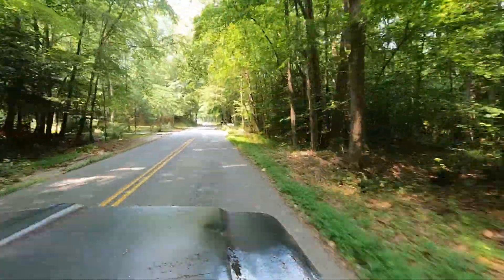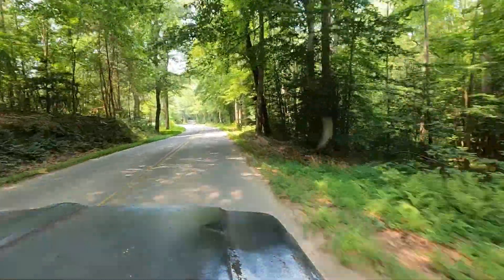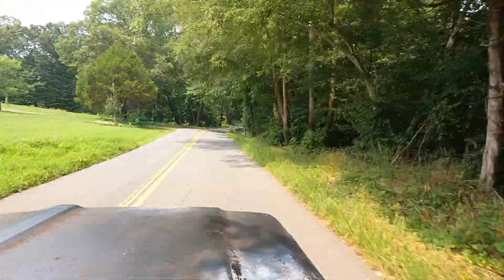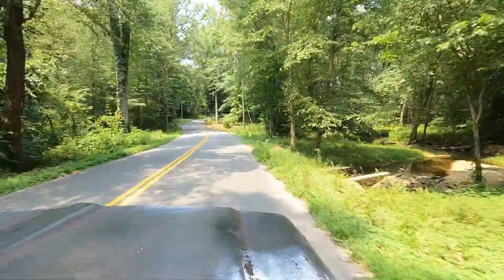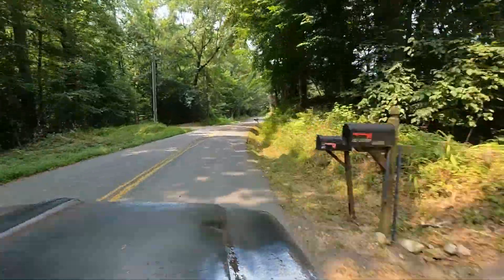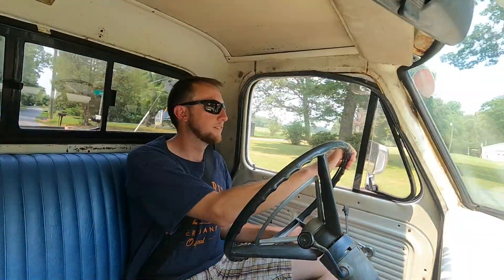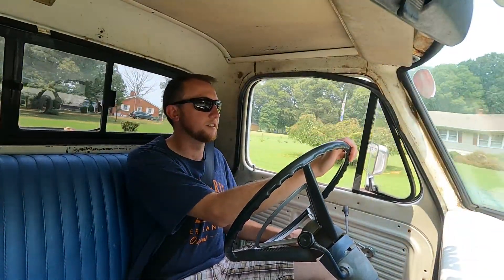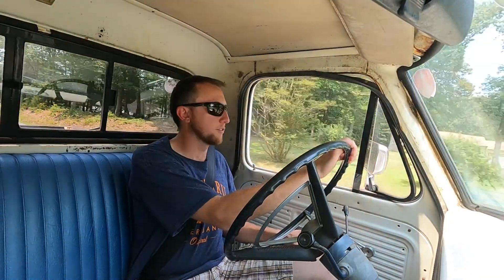Even on these back roads, it's just a joy to drive. You always get the Blues Brothers jokes about cop motor, cop tires, cop brakes — and this thing had a lot of good stuff on it to begin with. The P71 really is a great platform.